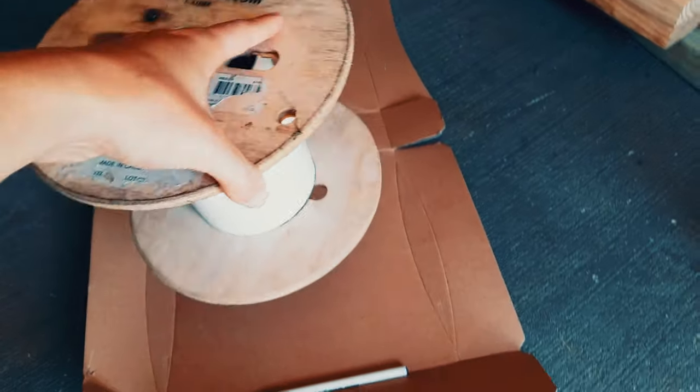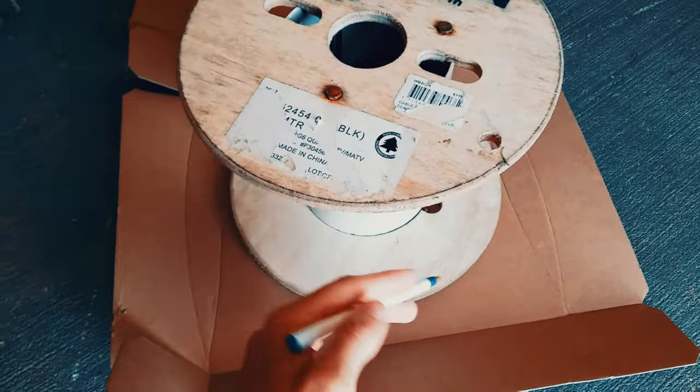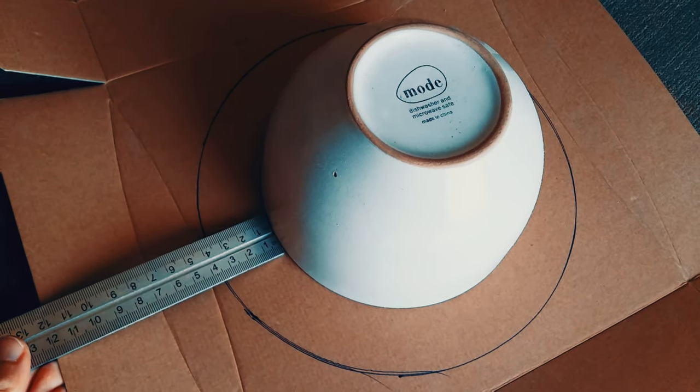Now to make a template for the checkpoint symbol. I traced something large and circular and then something small and circular, making sure it was centered.